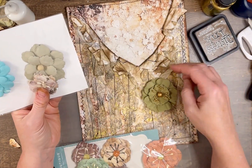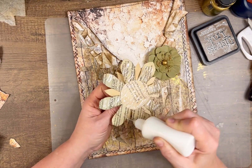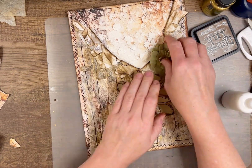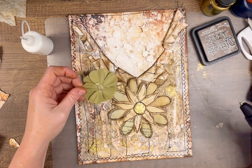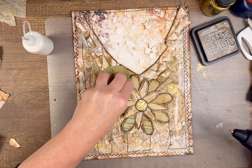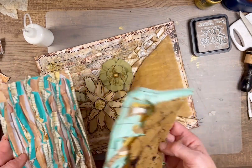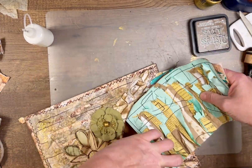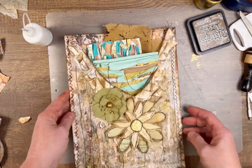Now I'm picking out some flowers to embellish the front — I love this green one, and then there's another flower I made from a book page. For the larger heavier fabric one I'm just using my glue gun to stick that on. Here you can kind of see my idea to use these envelopes for sharing some of my fun textured papers in happy mail.